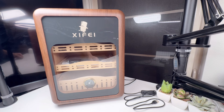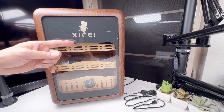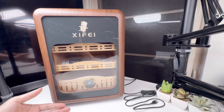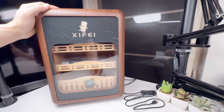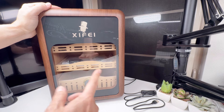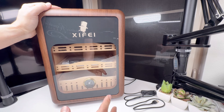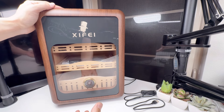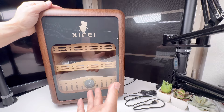Hey guys, welcome back to Tactical Expedition. Today I want to show you this exciting product from Zaifei. This is a cigar humidor — but not an ordinary humidor. It's a cigar humidor cabinet for 150 cigars, with LED lighting, desktop design, and Spanish cedar wood shelves. It comes with a hygrometer and humidifier, and it makes a great present for whoever enjoys cigars.